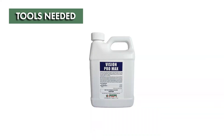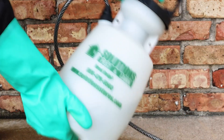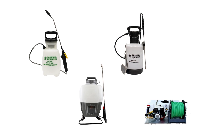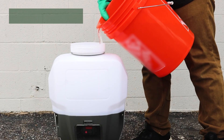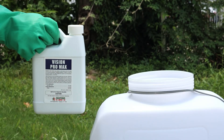Vision Pro Max Indicator Dye is an additive product, so use it to enhance your pesticide or fertilizer application. Mix this product using a sprayer of your choice. To use Vision Pro Max, make sure you mix your pesticide or fertilizer product according to its label instructions. After, measure and add the dye to the solution.